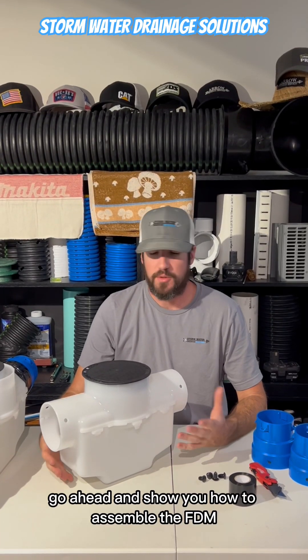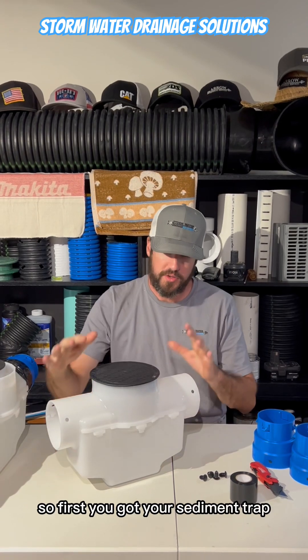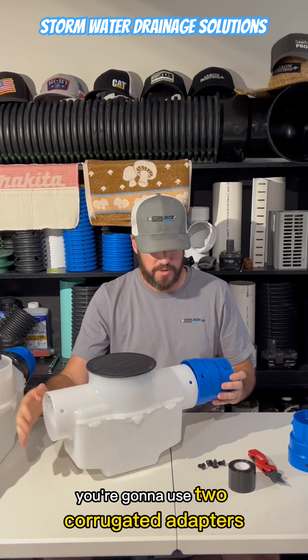All right, so I'm going to go ahead and show you how to assemble the FDM sediment trap. It's super easy. First you've got your sediment trap — this is a six-inch with a solid lid cover. You're going to use two corrugated adapters.